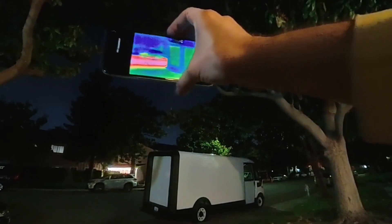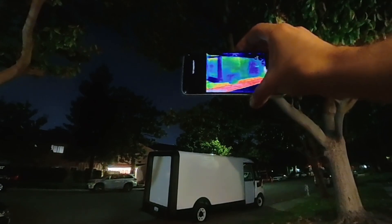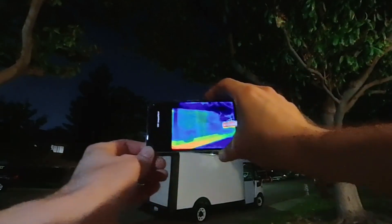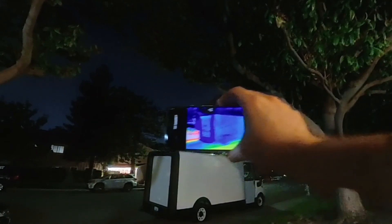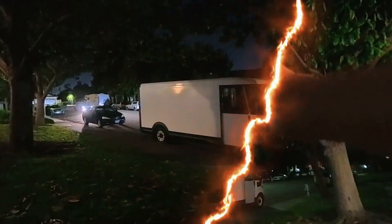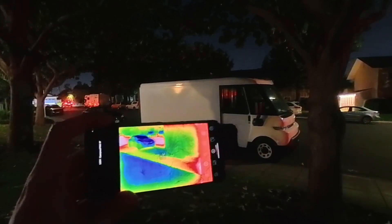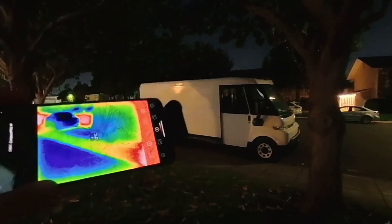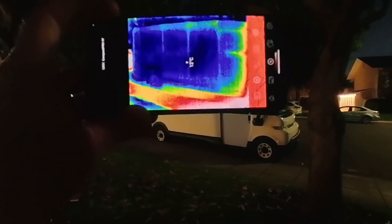Interesting - the road is the warmest, the sky is the coldest. The van - I don't know how to actually check the temperature of the van. You can see there's a slight warm line at the top, otherwise it's kind of all the same temperature. Looking at the outside of the van, it says 12 degrees, so not really much warmer than the ground which is 11. Surprising, but maybe it's already cold inside.